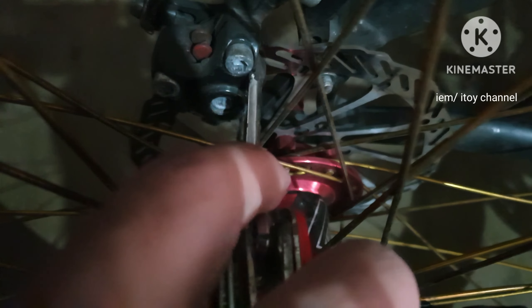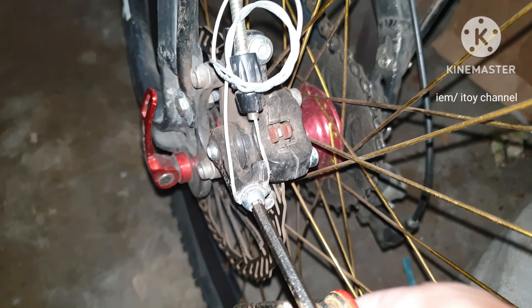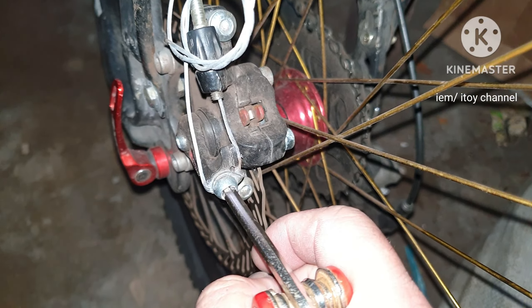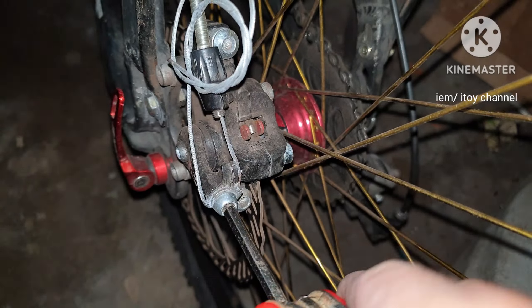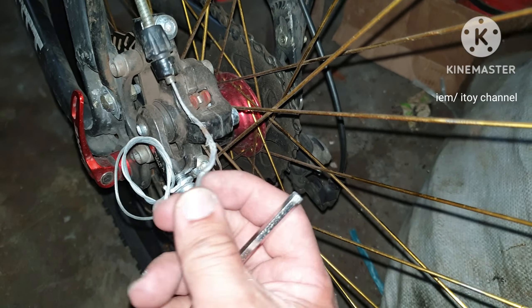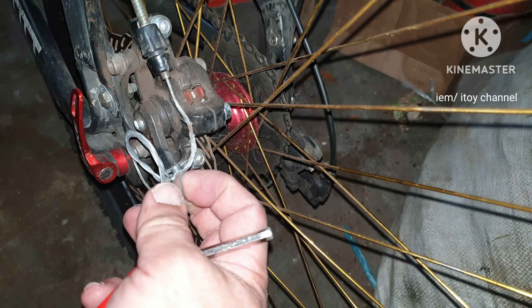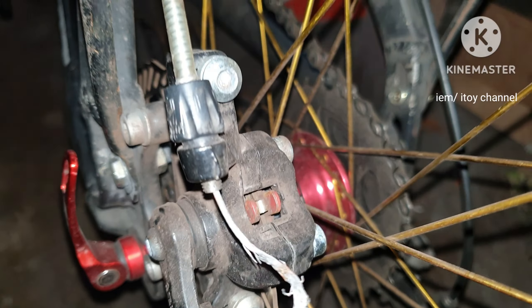I am loosening the two bolts of the caliper housing without removing them. Second step: disengage and remove the brake cable. Please note that this is a bad cable. I already ordered a 1.6 Shimano brake cable.